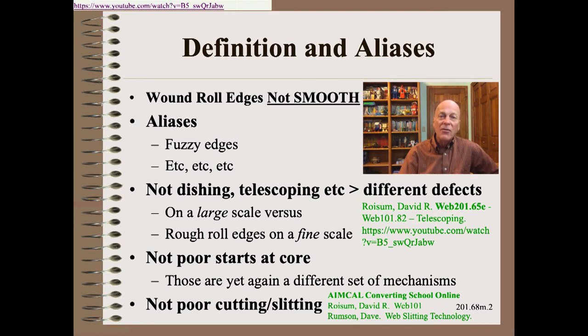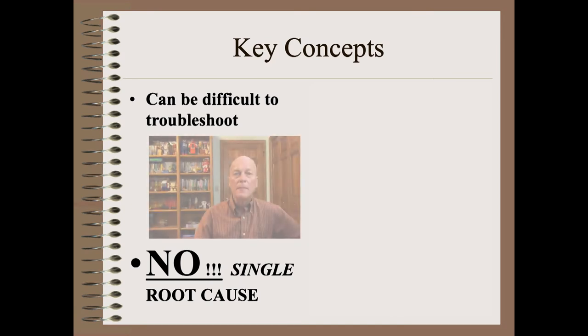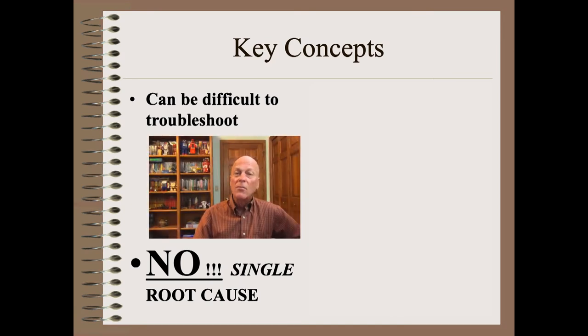Despite these qualifications, that still leaves many causes for poor-looking roll edges that we will outline here. More so than most any other defect that we cover in this series, there is no single root cause for rough roll edges. Nowhere are you going to need to be more careful and more organized in your troubleshooting. If you are not willing to be super attentive, super careful, and super disciplined, stop now and go find something else to work on.